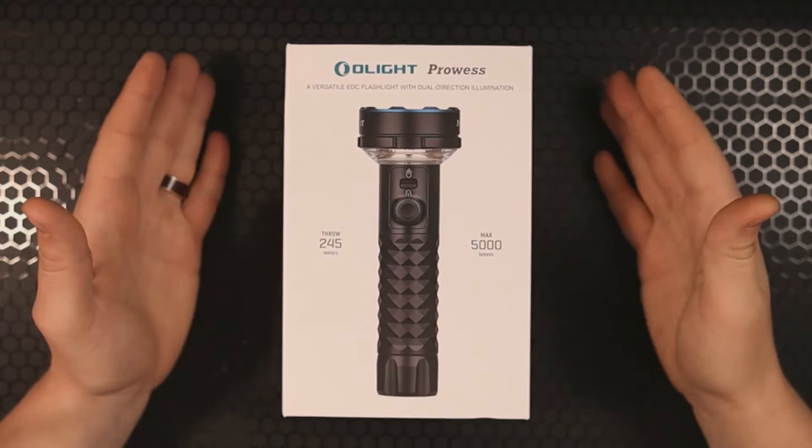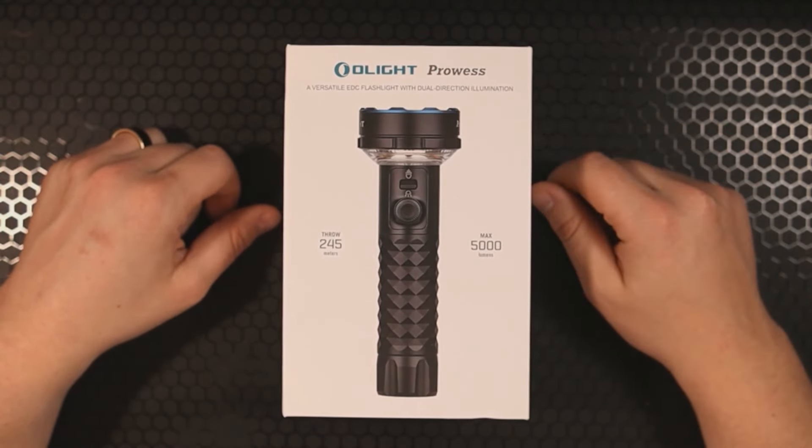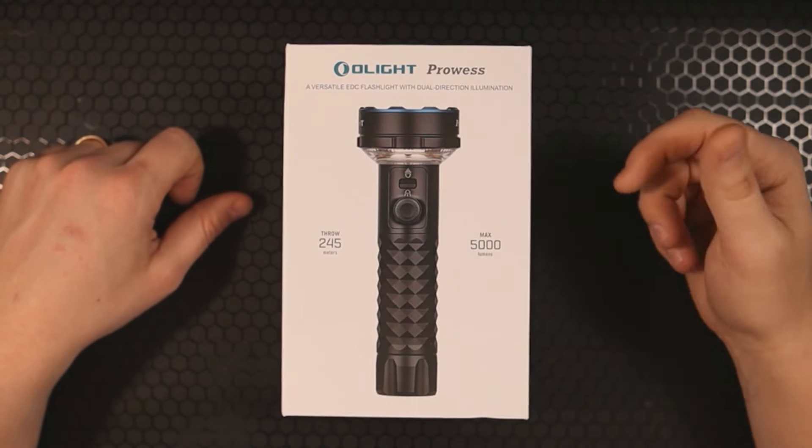Hey, how's it going everybody? If you're new here, welcome in, and if you've been here before, welcome back. I'm Walsh Hambo, the connoisseur and collector of all things sharp and shiny, and today we've got a brand new release.